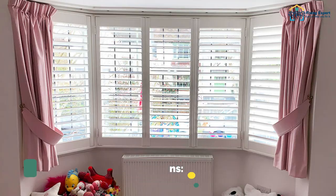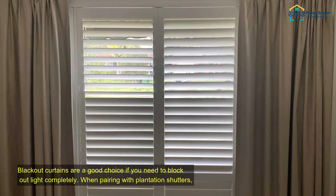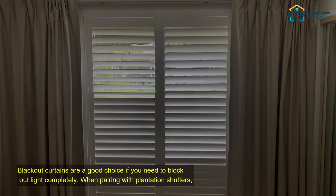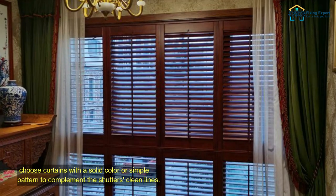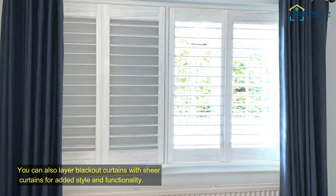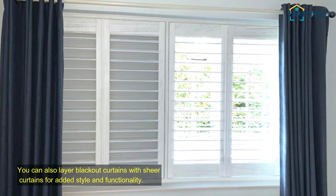Pairing with blackout curtains. Blackout curtains are a good choice if you need to block out light completely. When pairing with plantation shutters, choose curtains with a solid color or simple pattern to complement the shutter's clean lines. You can also layer blackout curtains with sheer curtains for added style and functionality.